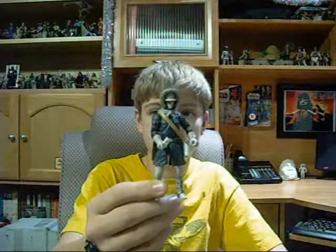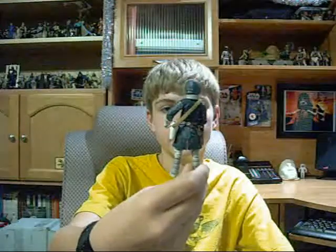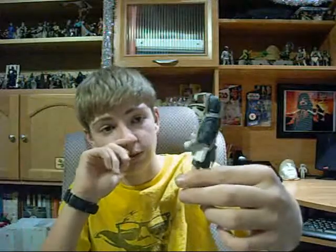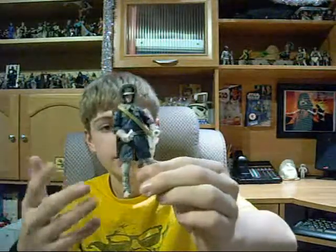I'll start off with the Han. I already have one of these Hans from the Saga Legends, except mine doesn't have the gold mustard yellow strap — mine has a brown strap on the macro binoculars. Only difference. I have this one with the goggles off. He's got a ball-jointed neck, ball-jointed head shoulders and elbows, swivel forearms, swivel waist, swivel hips, ball-jointed knees, and ball-jointed ankles. He's got a blaster pistol with a holster, he's got the goggles, and he's got the macro binoculars.